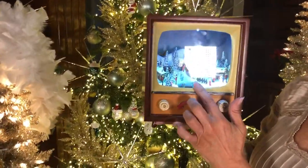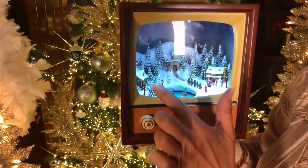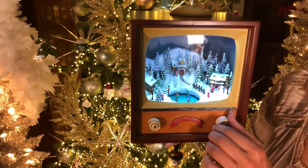You can just turn on the movement and when you turn the movement you see Santa coming over the mountain in the back and the kids skating on the pond. It's a beautiful little Christmas village with trees covered in snow, little houses, and a church in the center. And then if you want to hear music...